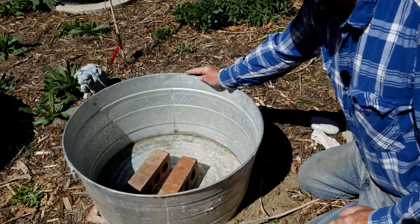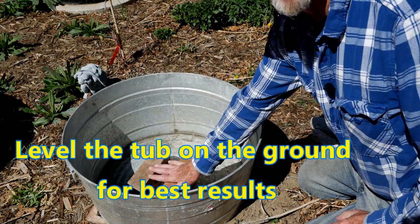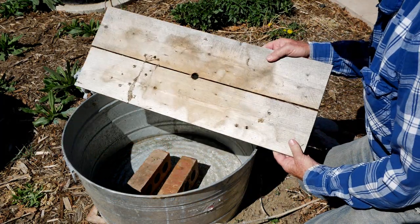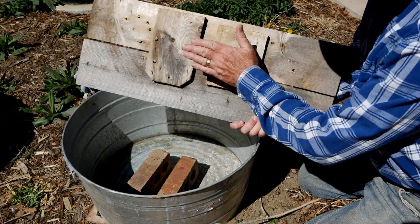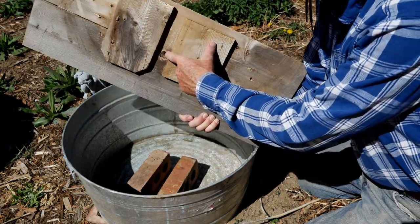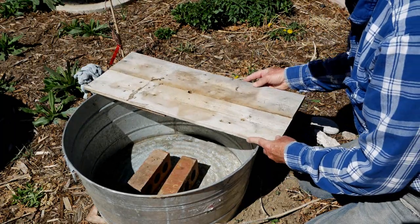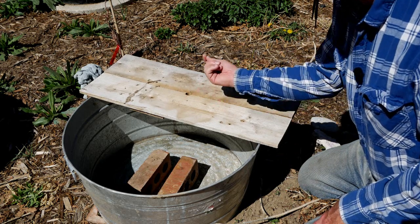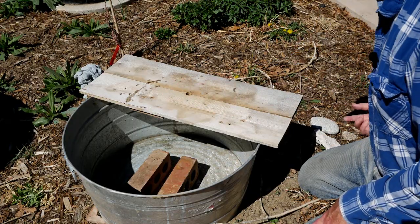This simple fountain project begins with just a galvanized bucket. We started by putting a couple bricks in the bottom. This is just a couple cedar fence posts that we attach together and we drilled a hole in the bottom. This rests on the top. That hole is for the tube coming from the pump and the water will pump out of here.